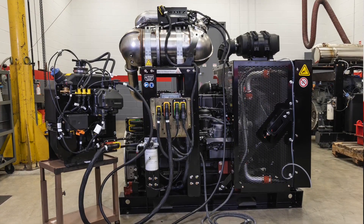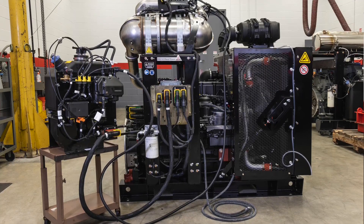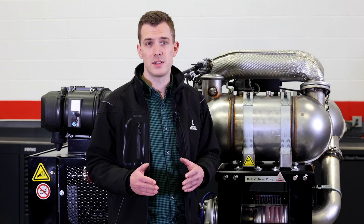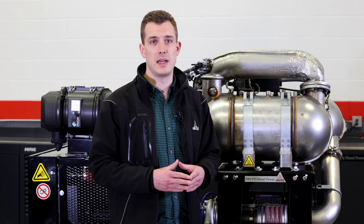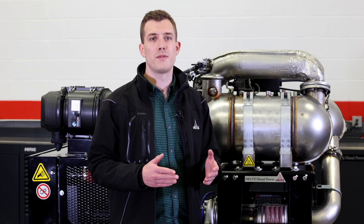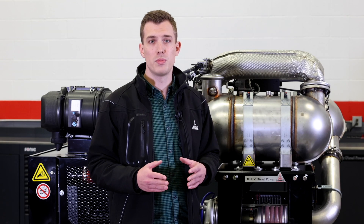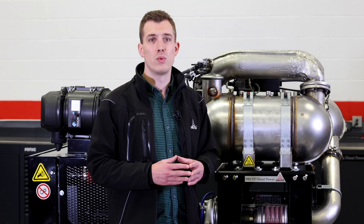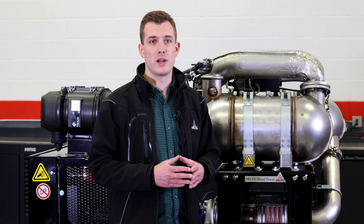The introduction of this new modular concept will start this year with our new 9 to 18 liter power packs, along with the 3.6 series and this TCD 7.8. Later this year, most of our other power packs, including the 2.2, 2.9 series and the 4.1 and 6.1 engines, will be updated to be available as modular next-gen power packs as well.